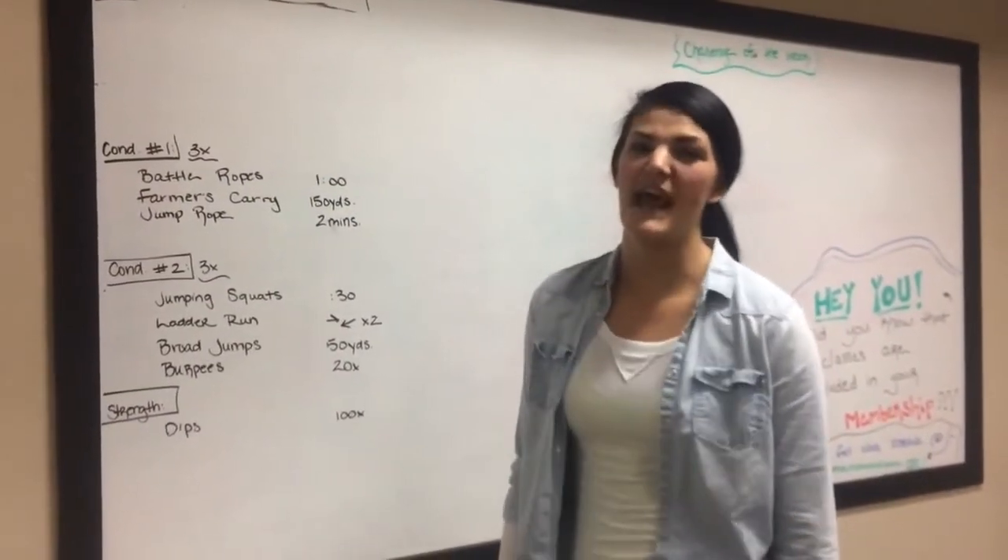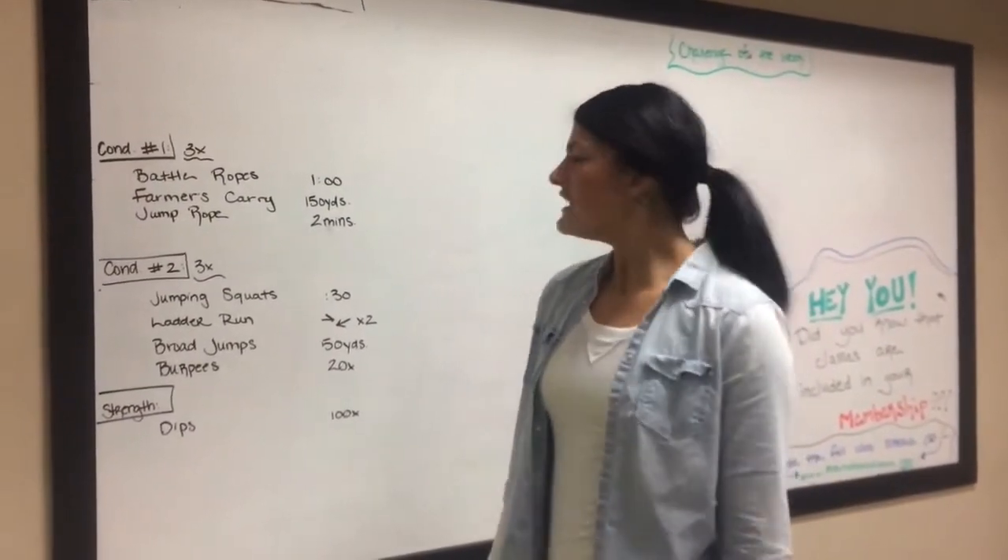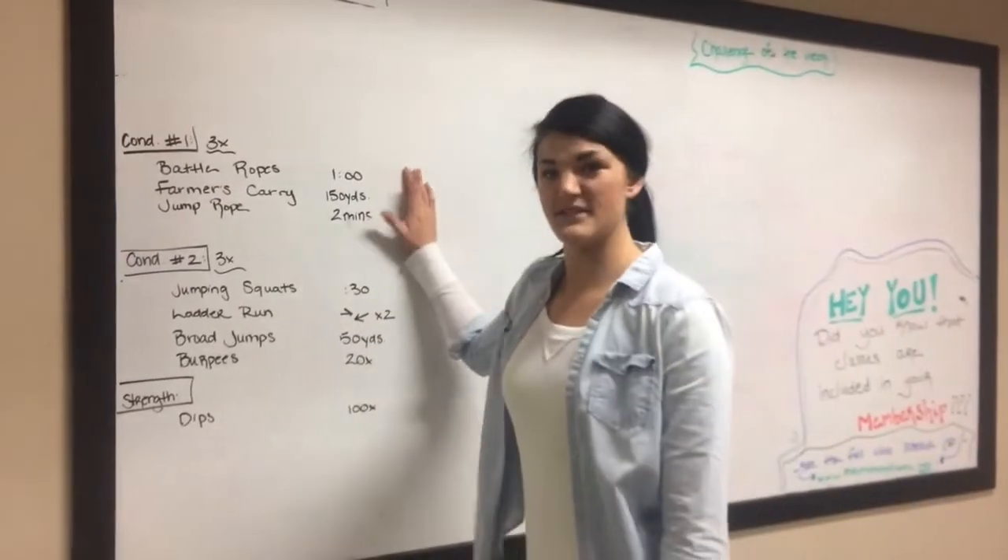Hey guys, you can find our workout today at mainstreetfit.net, but we're going to go through the couple conditioners that we have.